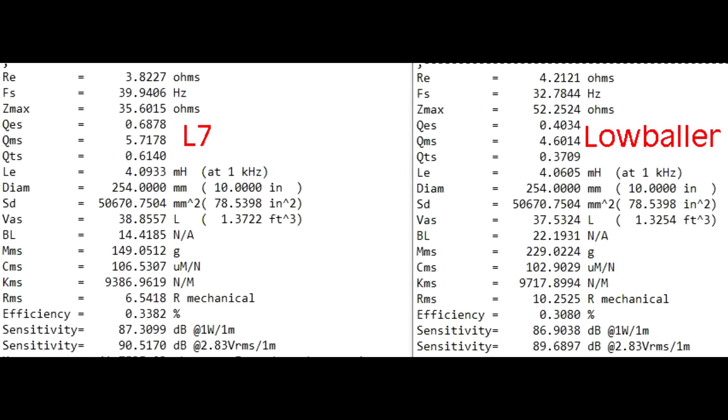Here we have the specs on both subs — the L7 on the left, the low baller on the right. The difference in the coil: the one in the L7 motor is an aluminum coil, where the low baller is a copper coil. Where we can tell the difference, if you look at the FS, that is a result of having a higher moving mass from the copper, giving us a lower FS — 32 Hz instead of 39 Hz. The QTS is also different, much lower, as a result of more motor force from using the copper coil, reflected in the BL: 22 for the low baller and 14 for the L7. The impedance on the low baller is a little bit higher, so you can't compare those exact numbers — you have to do BL squared divided by RE — but it is still a significant amount of motor force more.